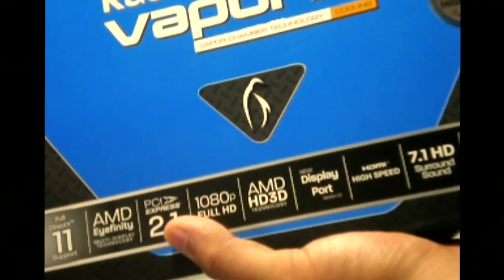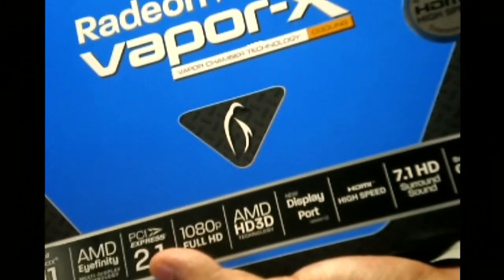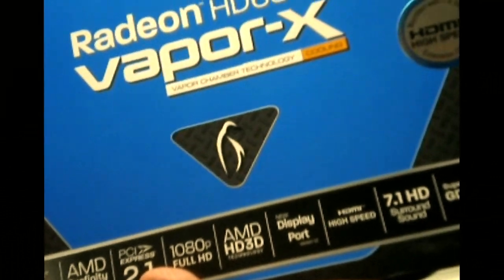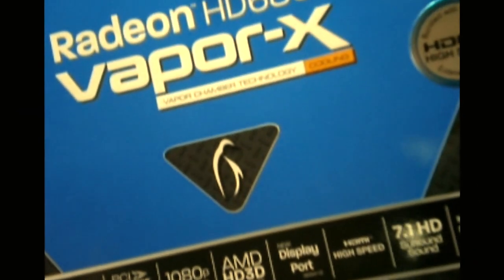This also comes with a game code inside, and there's a sticker showing it comes with a 1.8 meter HDMI cable.